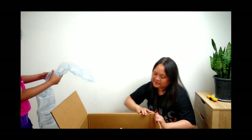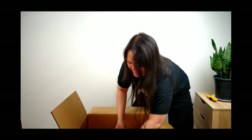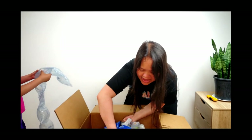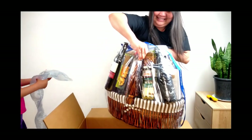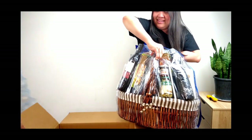What is this? Oh, look at that, guys — it's everything! Can you move the box, please, Olivia? Okay, move out the box.